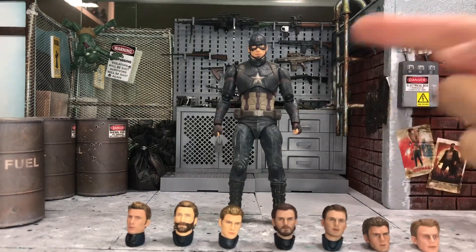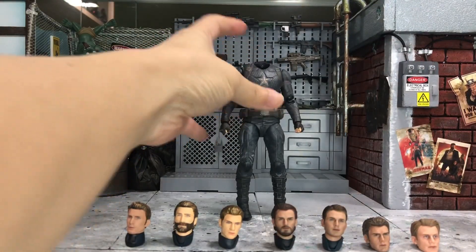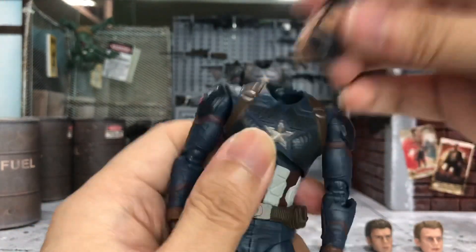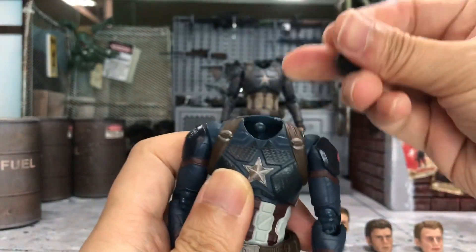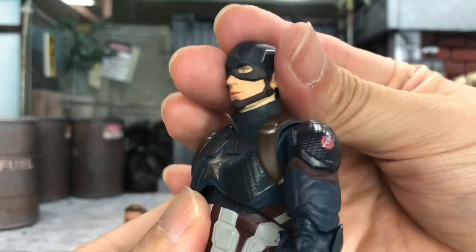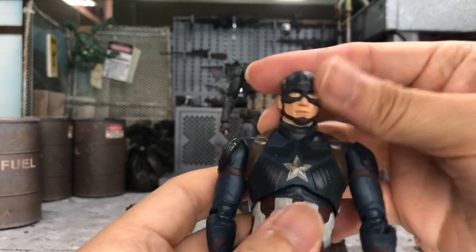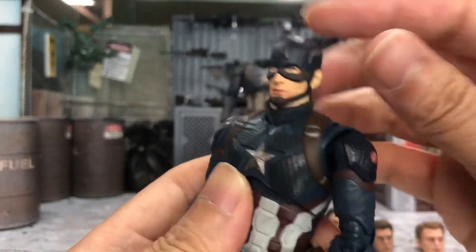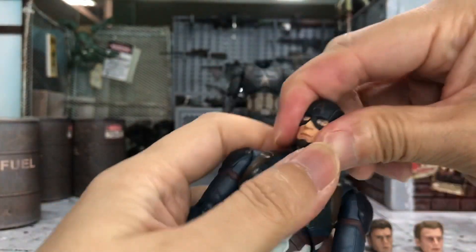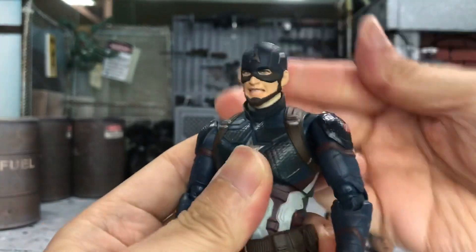So before I try these heads on this body, I know that you guys would like to know whether this Final Battle head can actually fit the other Avengers Endgame Captain America, which is the clean version that I have here. I believe it will fit well because they are basically the same body. Just as I expected, it actually fits very well, and I will say that the head actually matches pretty well even though this is supposed to be a battle damage one.